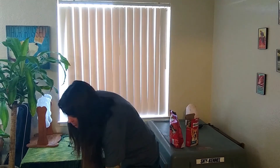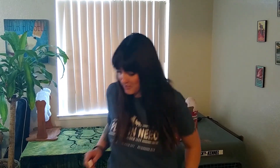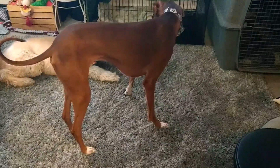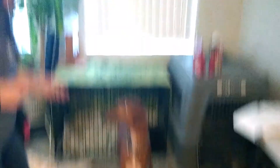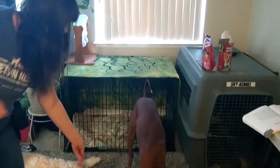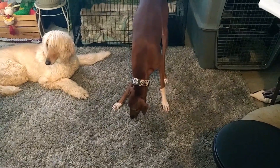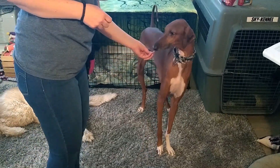So I'm going to start by scattering these treats a little bit, duck out of sight, click, reward, and do several repetitions like this where it's a little bit easier — scattering my treats and treating them.